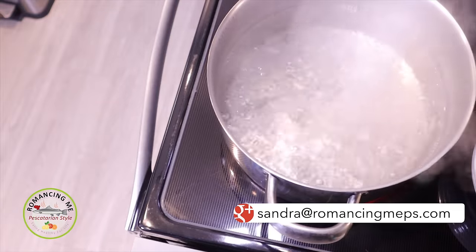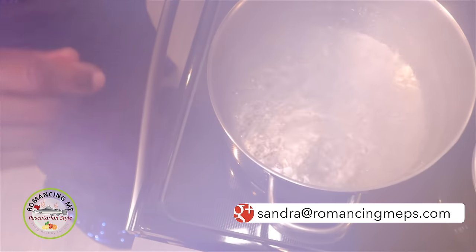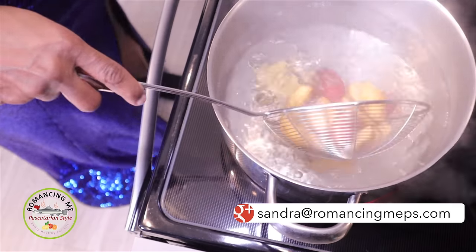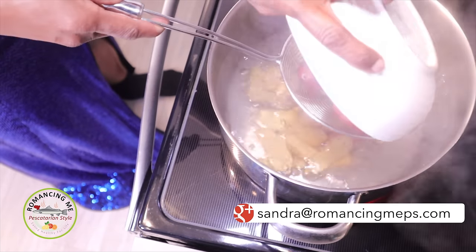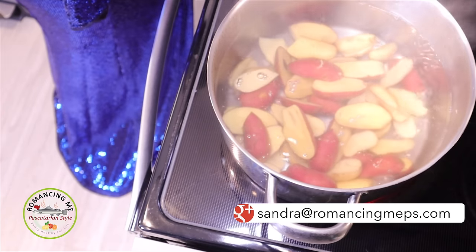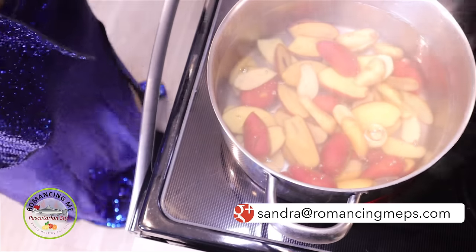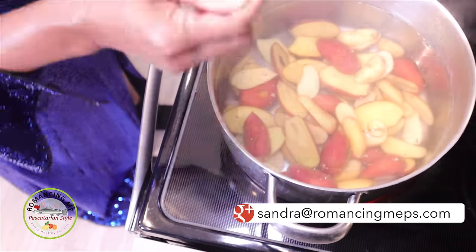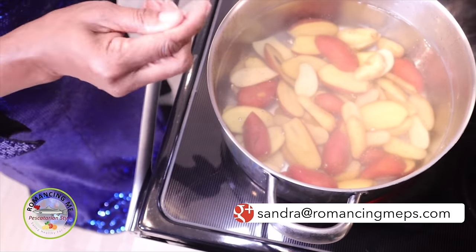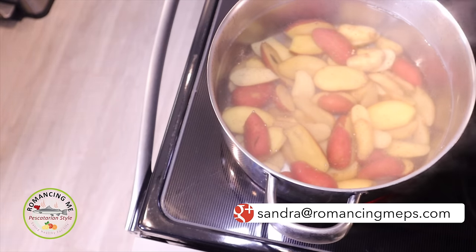The water has begun to boil, and we're going to put the fingerling potatoes in there for about five minutes. I'm going to go ahead and add them a little bit at a time, then put the rest in. We want these to be a little bit softer before we put them into the oven. I'm going to go ahead and put like a half a teaspoon of salt in — this is the only salt we're pretty much going to use for the potatoes.